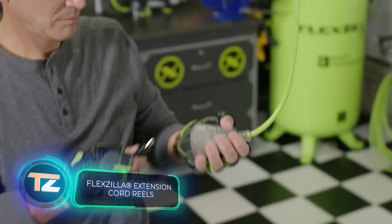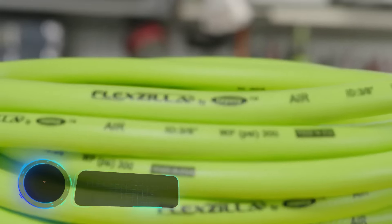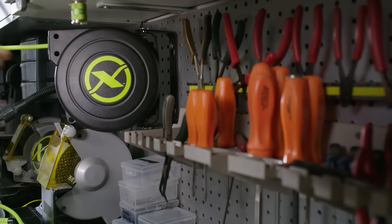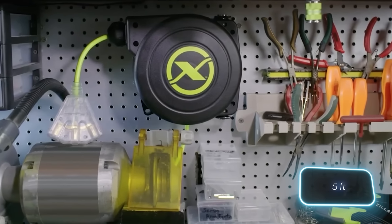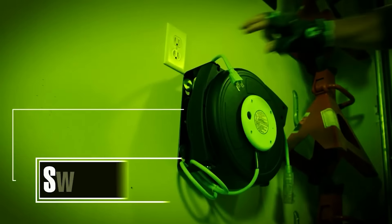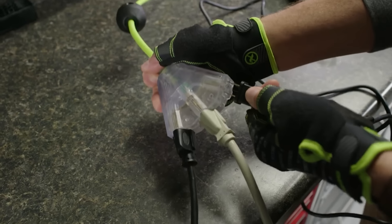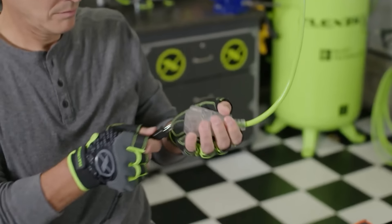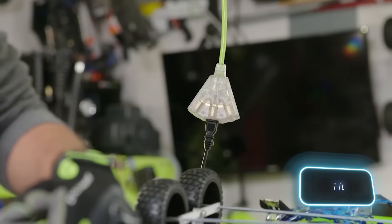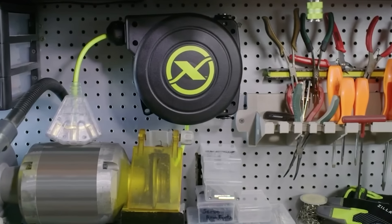Flexzilla isn't a new movie about huge mutant creatures, and it's not a new web browser either. Actually, it's the funny name of this cord reel. By default, it holds two cables. The first one is 1.5m long and has a plug. The second one is 7.6 or 15m long and has a triple outlet. It's also see-through for a good reason — if you plug in a tool and a green light comes on, that means there's power. Both cords automatically lock in 30cm increments and retract just like vacuum cleaner cords. The bigger Flexzilla costs $102, while the smaller one sells for $70.